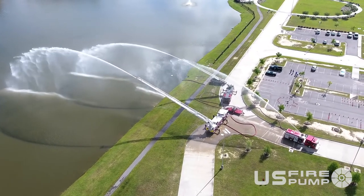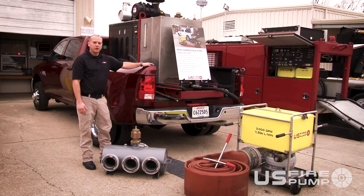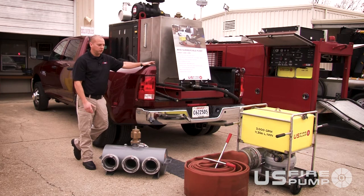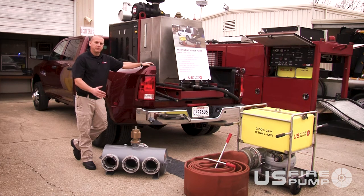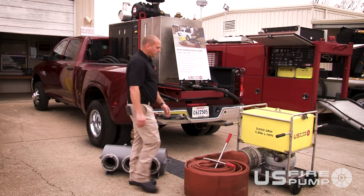The system is only 1900 pounds and fits in the back of a three-quarter ton pickup, or can be trailer mounted. It's fully enclosed with options for reels for your hydraulic lines, and has a capability of up to 75 feet of reach for deploying the sub out into the static water source.